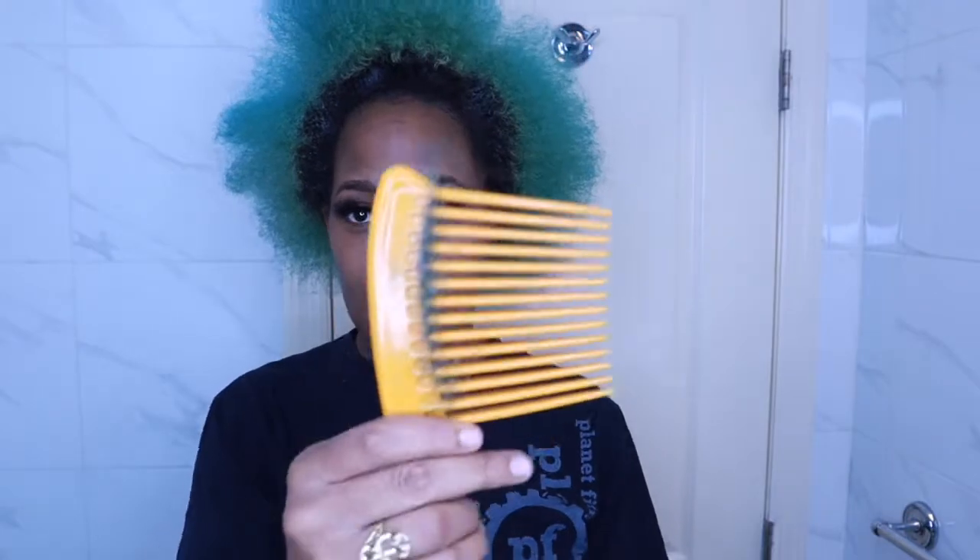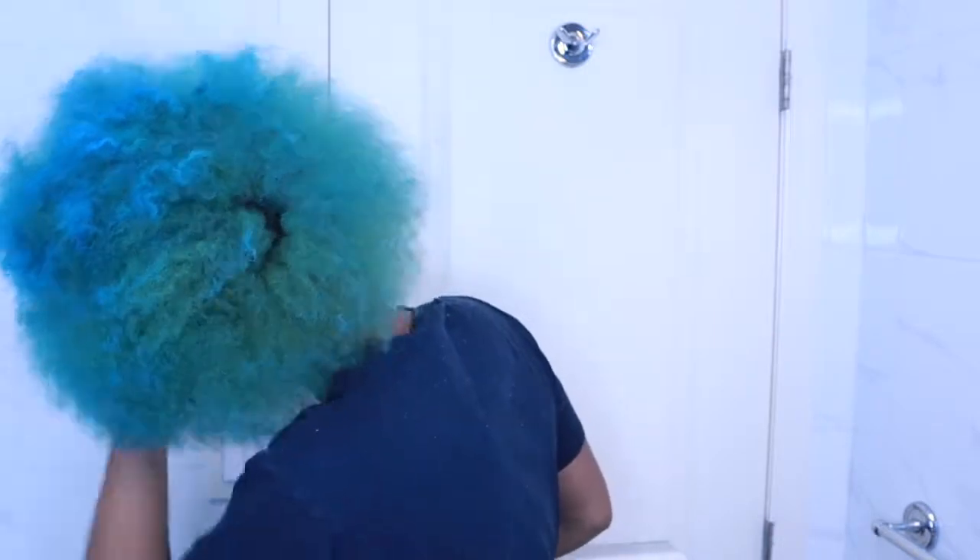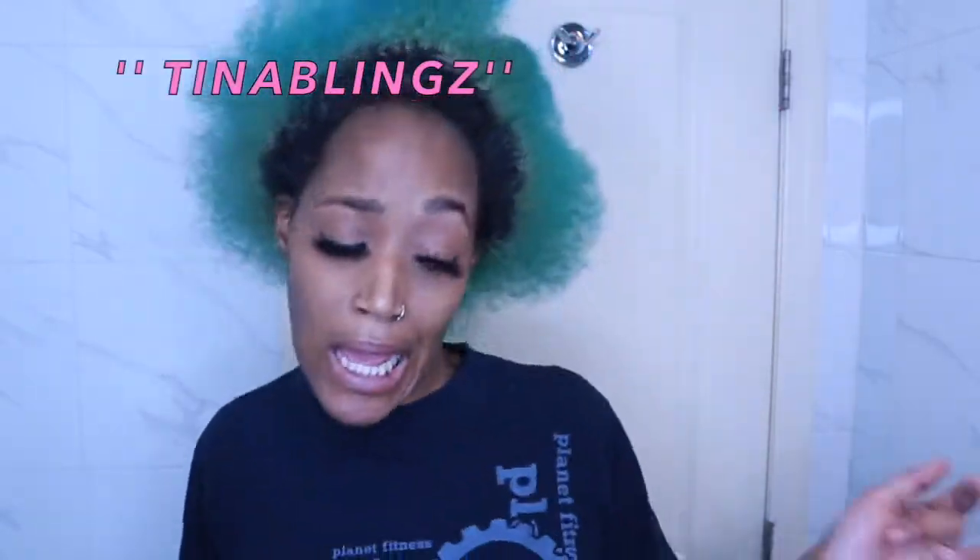My hair is fully detangled. Look at this growth, y'all! Y'all need to get into the growth oils. I've been using my Needed Hair Collection growth oil and shea butter, and my hair — y'all see the thickness? Shop needyhair collection.com, use my promo code Tina Blight.